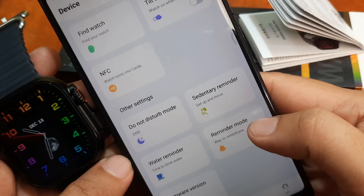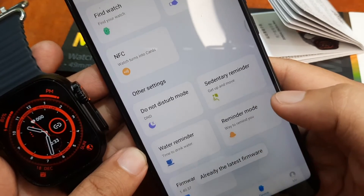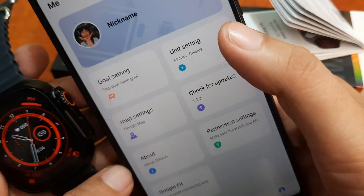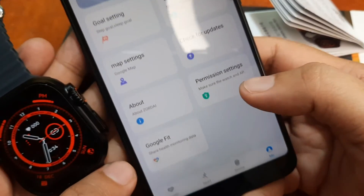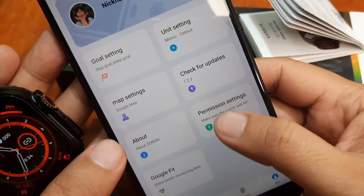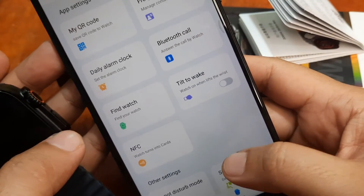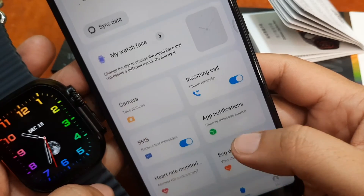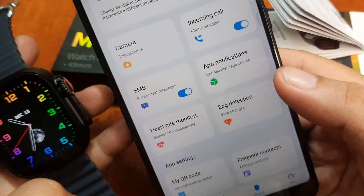Everything is set for the Z8 Ultramax smartwatch with the Zordai support app. We also have water reminder, reminder mode, sedentary alert, and do not disturb mode. The firmware version is 1.40 and it's already updated. Under profile you can adjust goal settings. No updates available. It has integration with Google Fit, and also supports Google Maps settings. No issues with synchronization or pairing — very good application so far.